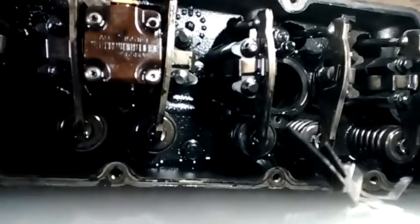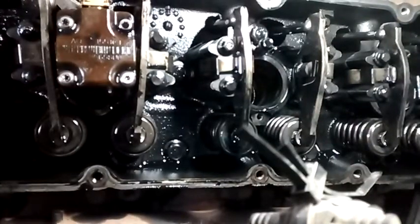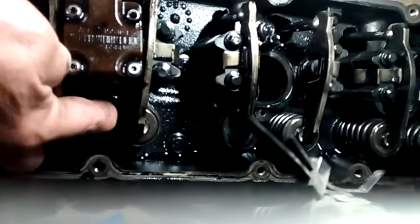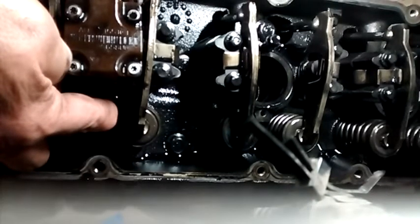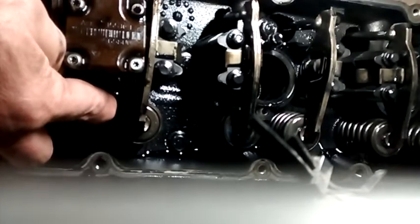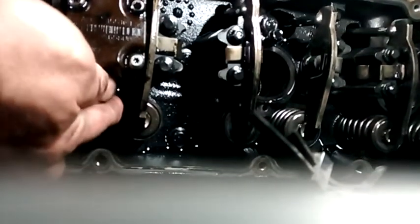Simply get a little pry bar behind there. I got my pry bar underneath the metal part of the injector and I'm going to carefully try and pry it up — one handed, this is going to be rough. Sorry about the video quality. I'm using a pry bar. Sometimes they're tight, sometimes they stick pretty good because there's a lot of O-rings and stuff in there. And there she's starting to come out now — there it goes.